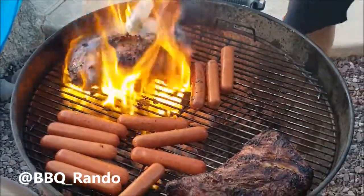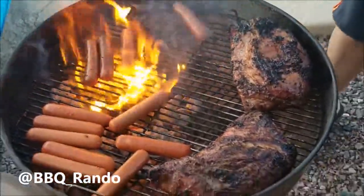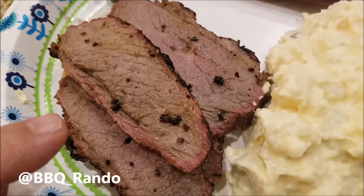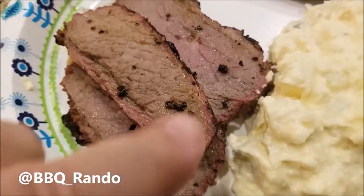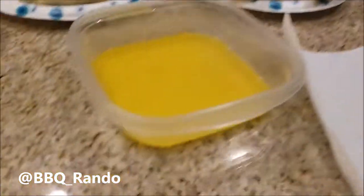Weber — feel the power of Weber. We'll be back in just a little bit, gotta cook those weenies. Here's the final plate that Joe put together — look at the smoke ring around the tri-tip. We got some potato salad, some cheddar wurst, some corn on the cob with melted butter. Bon appétit!